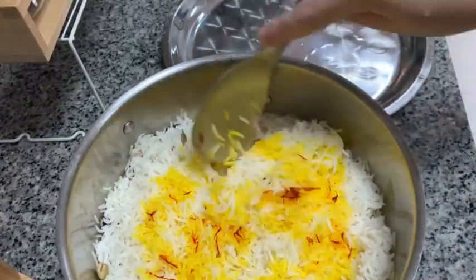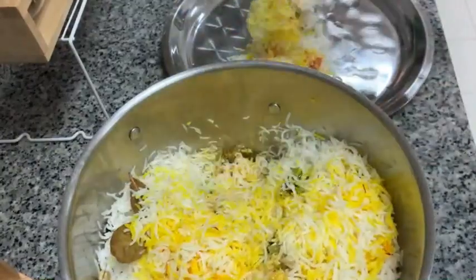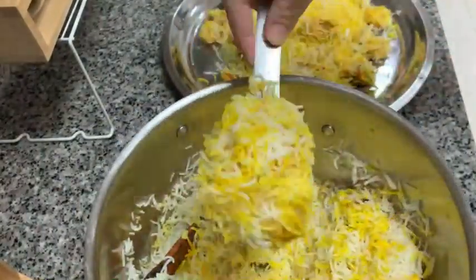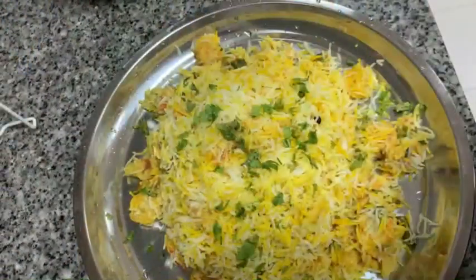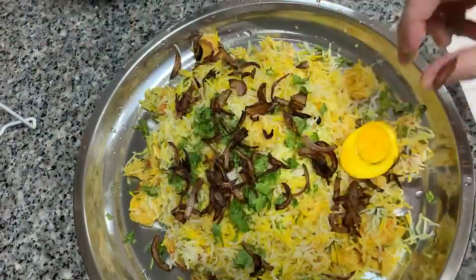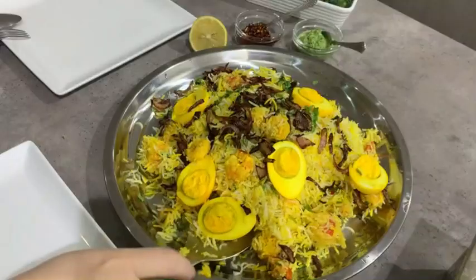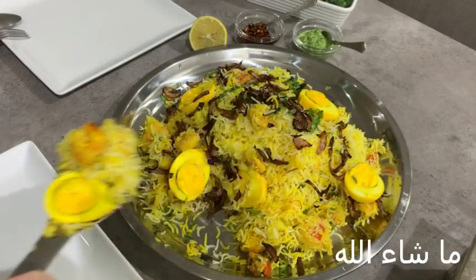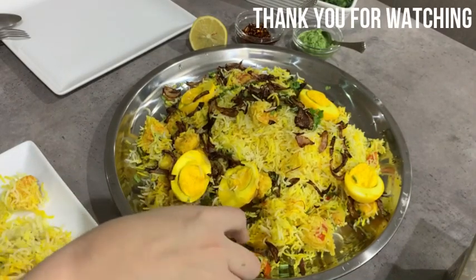And now we're ready to serve. I'm garnishing with fresh coriander, fried onions, and the boiled eggs. So this is how it looks like. Thank you for watching and see you next time.